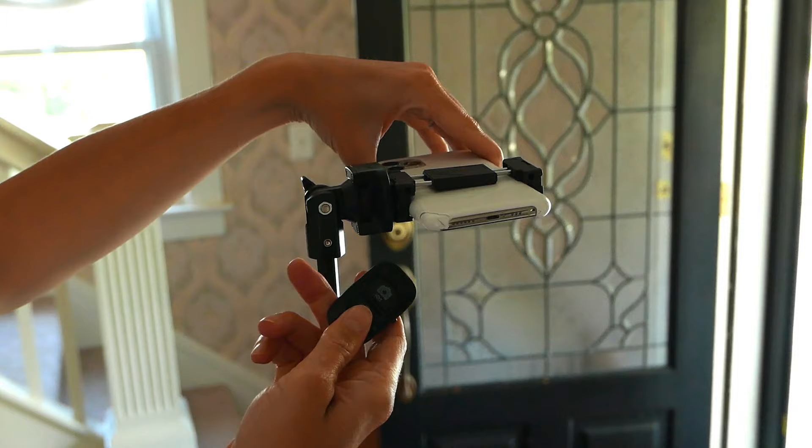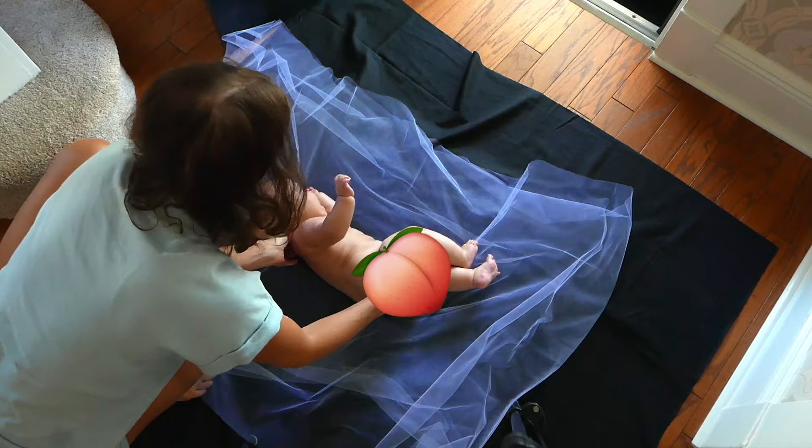You can buy a tripod for less than $30 and they usually come with a Bluetooth remote. That way you can set the timer, push the button, and still use your hands to make it look like you're holding them in midair. I'm putting down a piece of black fabric from the craft store — this also works with a black sheet, black tablecloth, anything you have on hand. You're also going to need one large piece of soft tulle, which you can find at a fabric or craft store. If you have a wedding veil on hand, you could use that too and make a really sentimental photo.